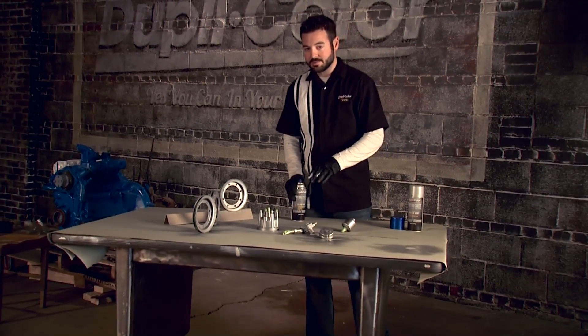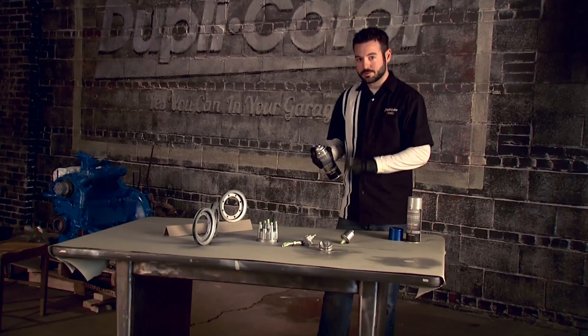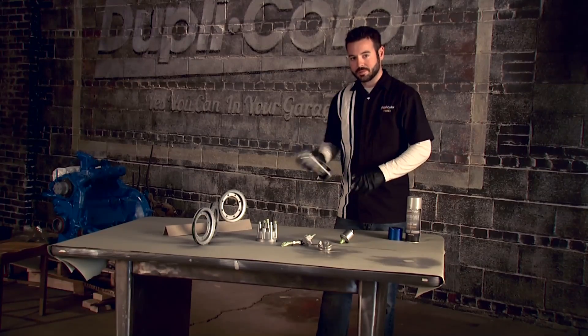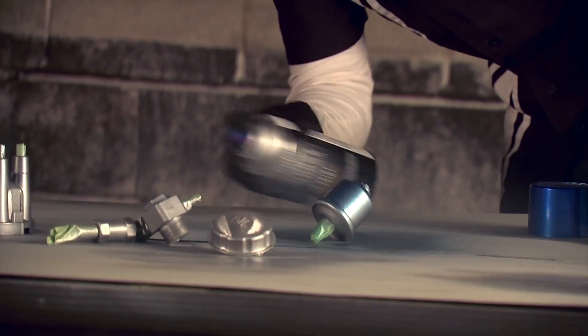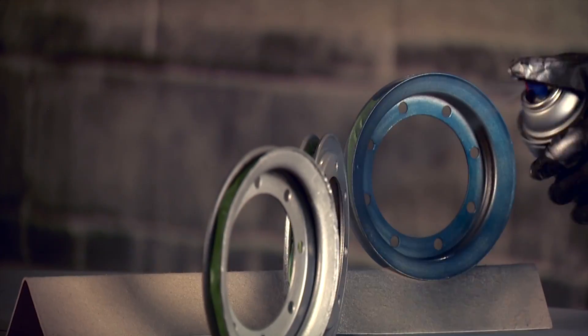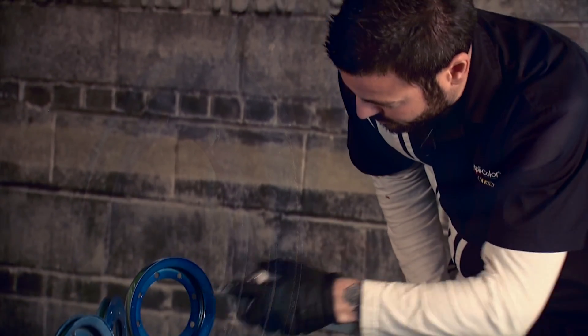We've let our ground coat dry for about 30 minutes and we're going to come back with this blue top coat. We're going to go with a real light first coat to get an idea of the look we're going to get, then come back with a medium wet coat over top to give it a nice smooth finish. When applying your Metalcast top coat, put down very even light coats. This is a transparent coating, so you still want to see that silver coming through from underneath — don't go too heavy, just light coats until you get the look you're going for.